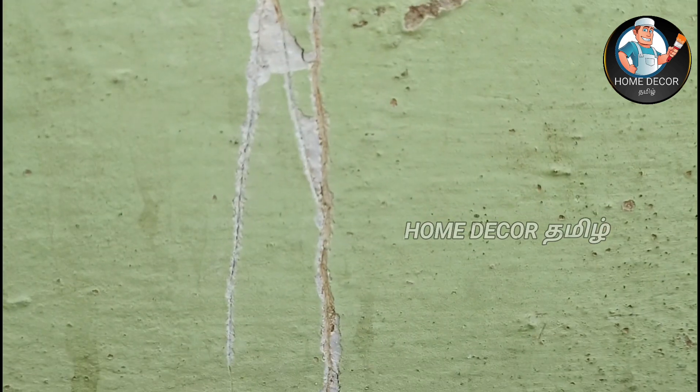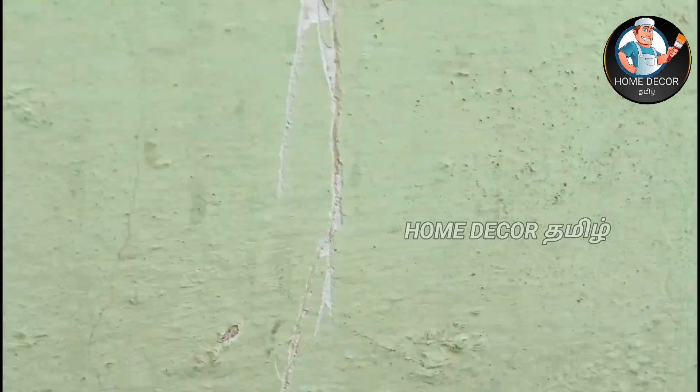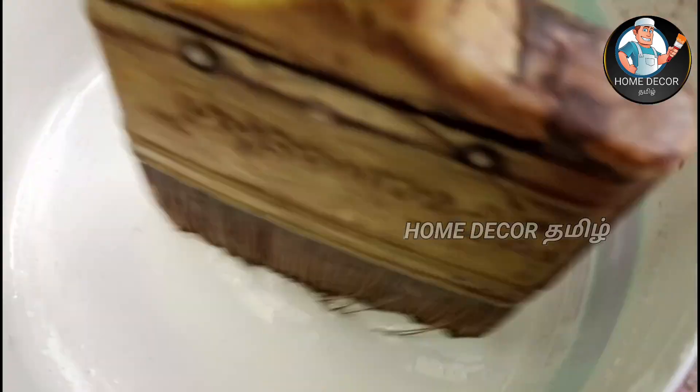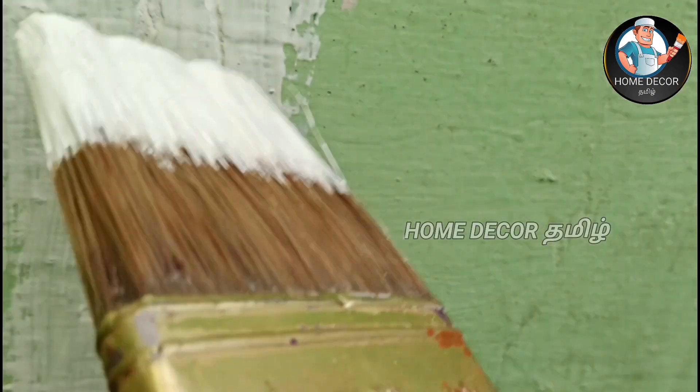The crack will be cleaned from the crack side. The dust will be removed. There is a primer — the primer will be used. The crack area will be prepared by removing dust.